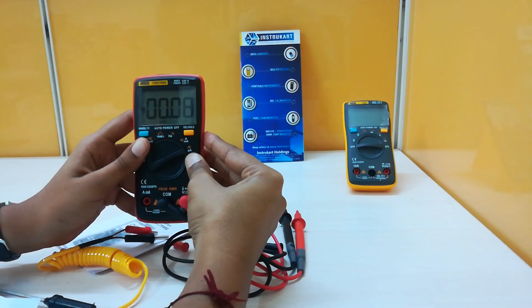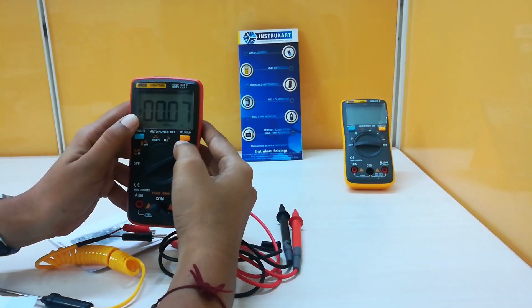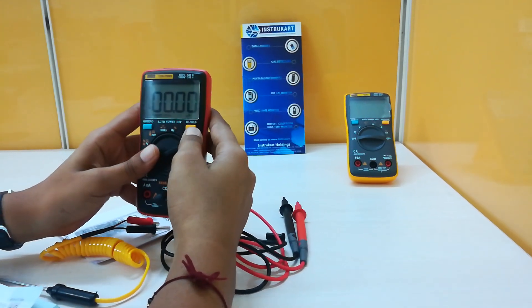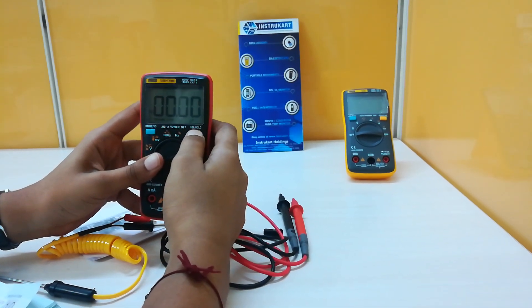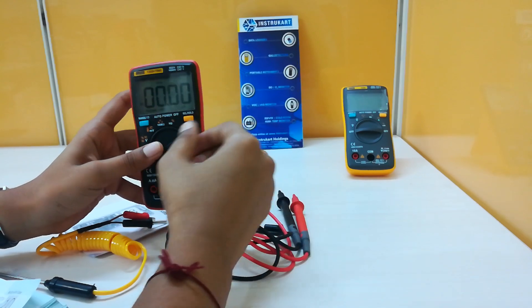This is to measure the current in micro amperes. Now it is showing DC; by pressing this select we can convert into AC. This button is also used for the hold purpose — in order to hold the value for a while we can press this button. Now it is in hold condition so that this value can be held.